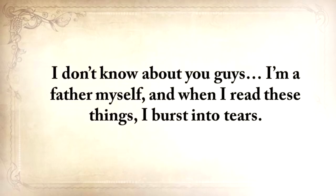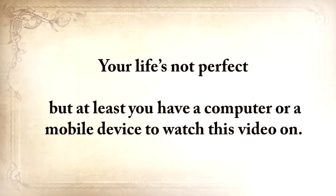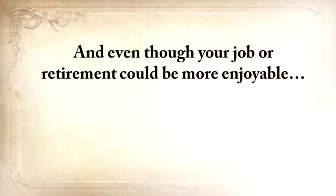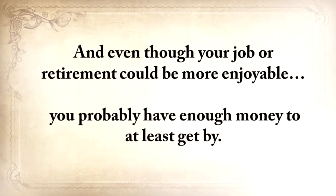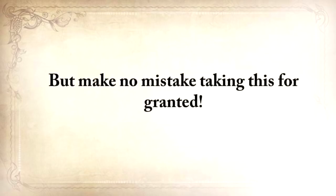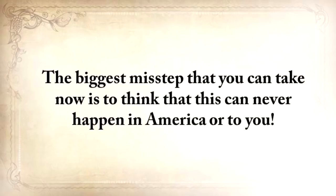I don't know about you guys — I'm a father myself, and when I read these things, I burst into tears. Now please allow me to take a wild guess here without getting mad at me. Your life's not perfect, but at least you have a computer or a mobile device to watch this video on. Your fridge is probably half full, and while you have your problems, starvation is not one of them. But make no mistake taking this for granted. History has shown us many times that it can all fly away in a split second.